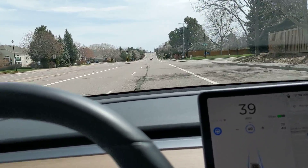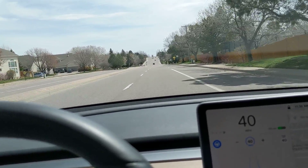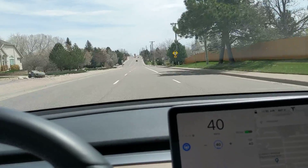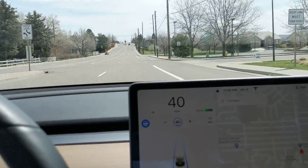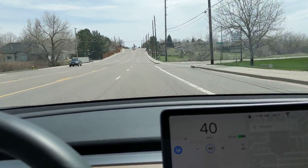If there was someone behind me, I would have just hit the accelerator. It's perfectly safe when that happens. There's a lot of complaints about that, but your foot's right there by the accelerator — you can always override a phantom brake. And again, that's just part of the whole beta thing.